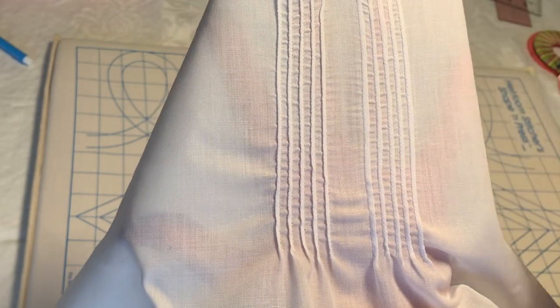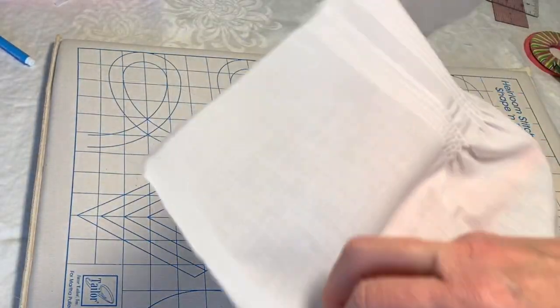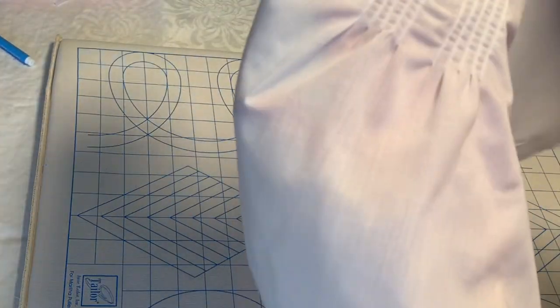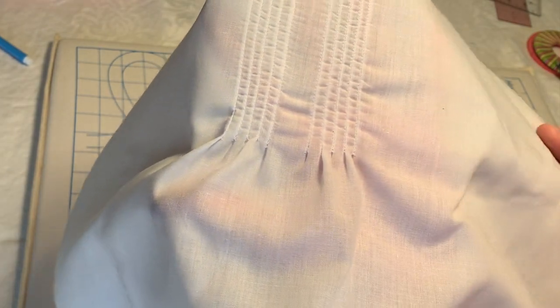These are my twin needle pin tucks and I rinsed out the blue lines so you can see how pretty they turn out. By hiding the tails on the inside, the inside has a nice finish as well.